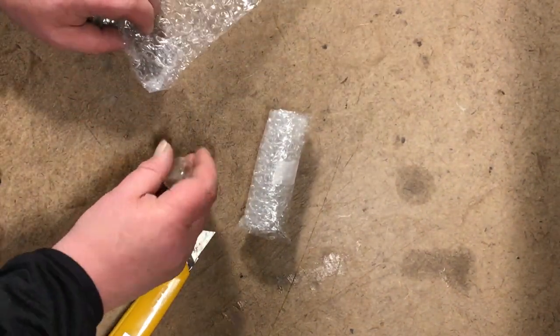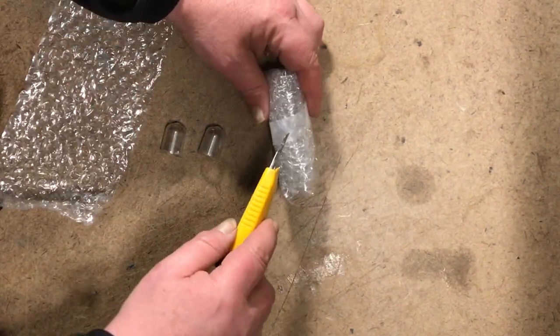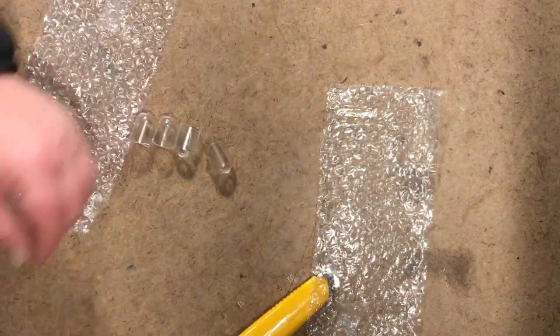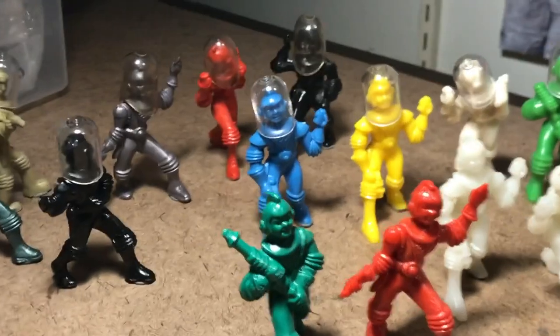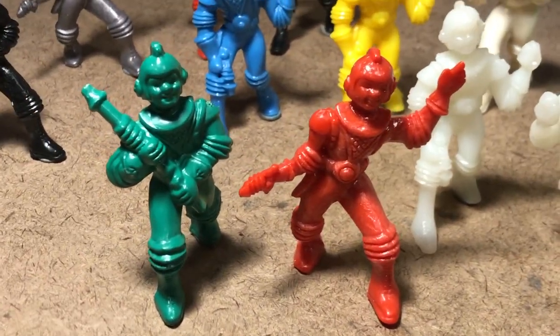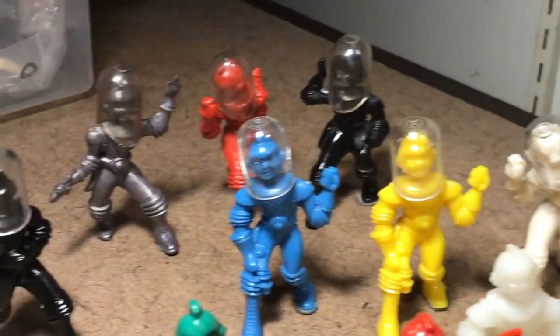What we have here are four more Ajax space figure helmets. Here's the Ajax stash, as is, and all but those two and then these three copies currently have helmets assigned.